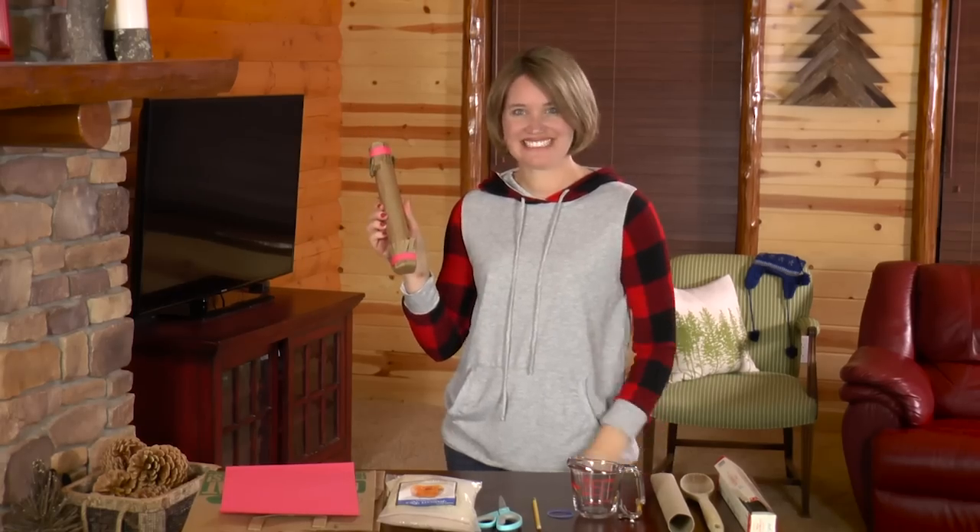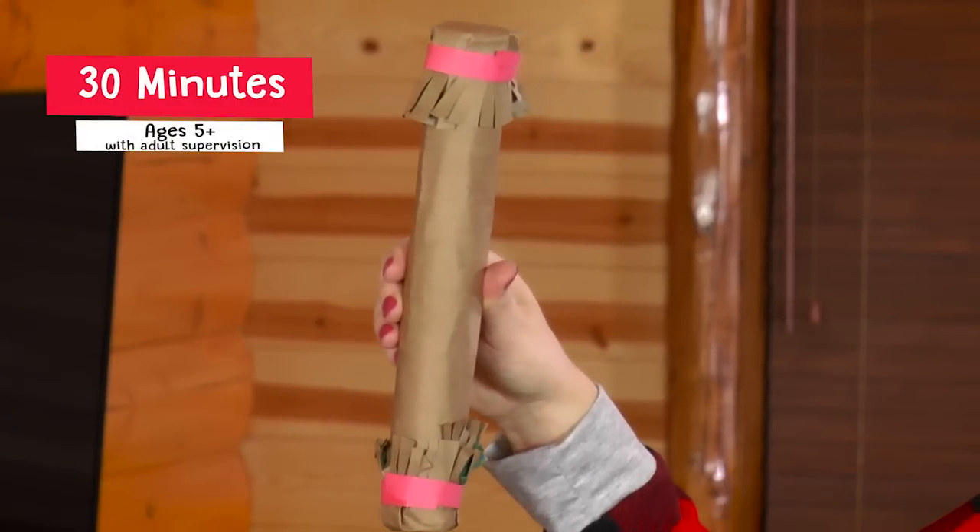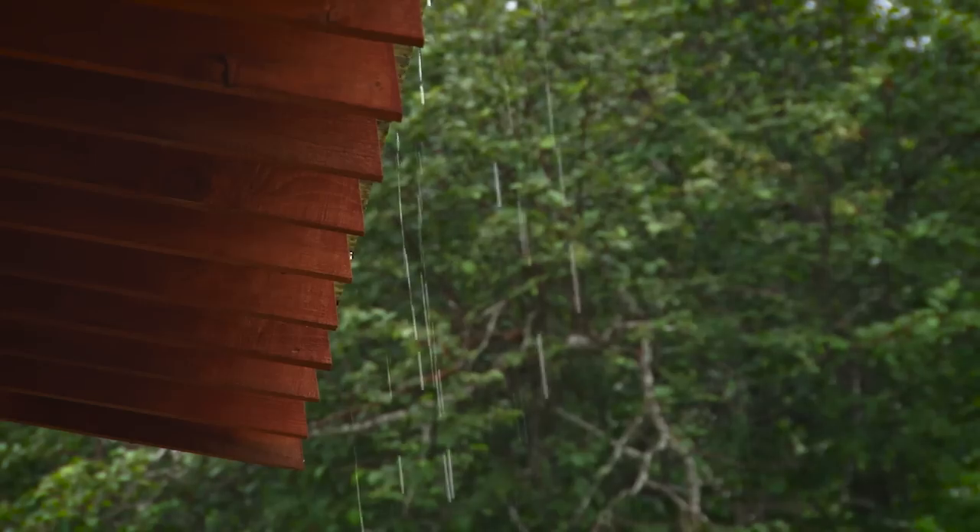Today we're going to make a rain stick. Doesn't that sound like a nice gentle rain on a spring day?